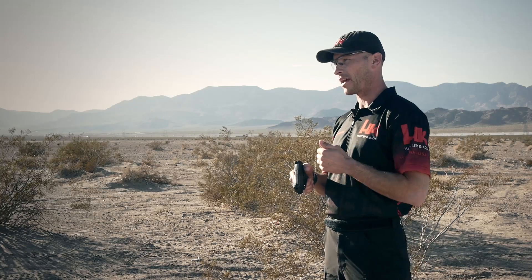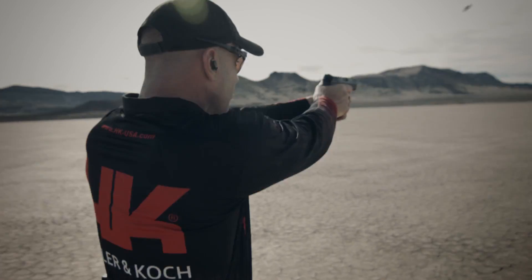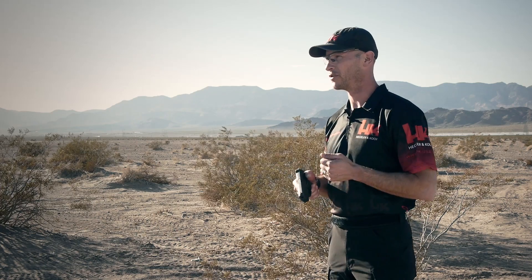Any of the HK handguns offered with the LEM variant is perfect for self-defense shooting, recreation shooting, and target shooting. We use this handgun extensively for USPSA, multi-gun, and three-gun — it's perfect for any role you want to put it in. Head on down to your local shooting facility and try out a P30 or any one of the HK pistols that has a LEM variant and give it a shot.